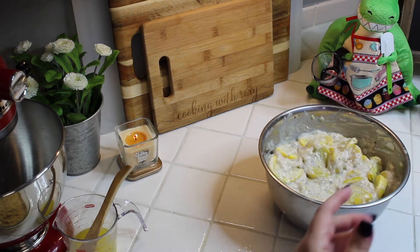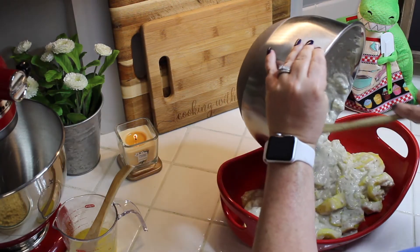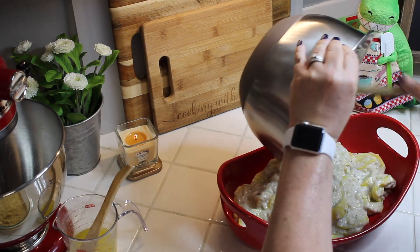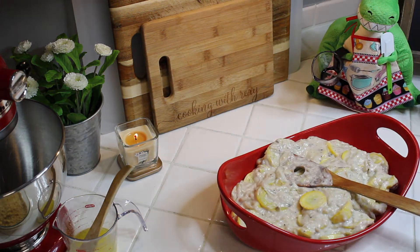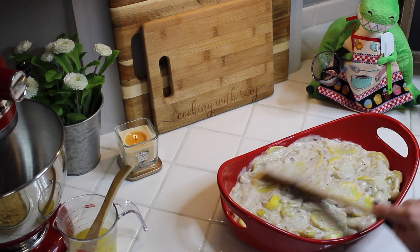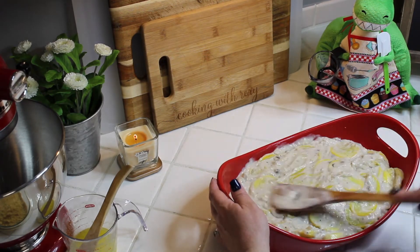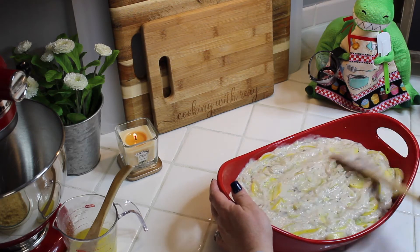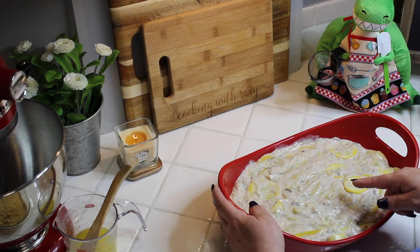Take your casserole dish and pour the squash mixture right in, then spread it all around evenly. I promise you're going to absolutely love this — it's such a simple, quick thing to put together and it's so delicious. Me and my older daughter absolutely love it; we can eat any kind of vegetables.